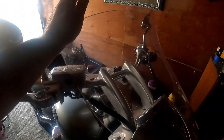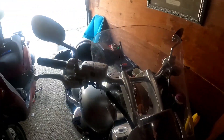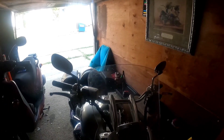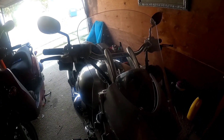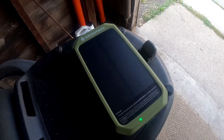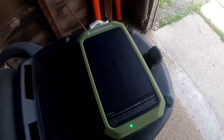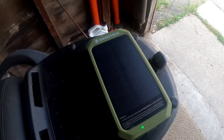If I ride it in the wind right now, it'll tap on my brake reservoir. I got it as straight as I could. Right now I'm just letting that solar panel charge in the sun.